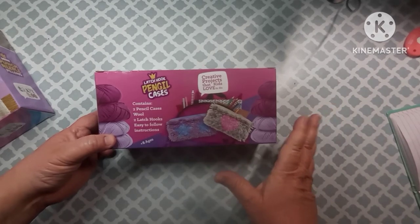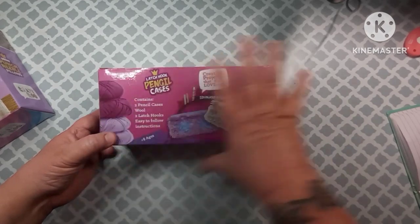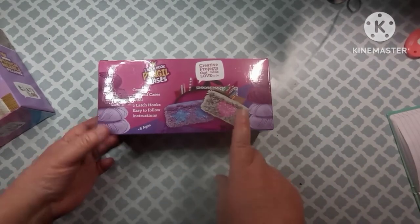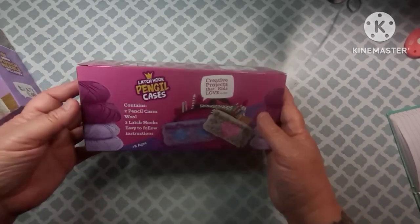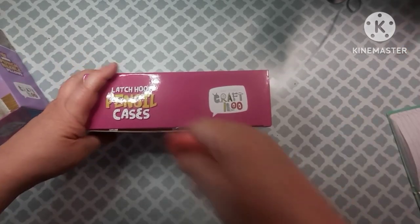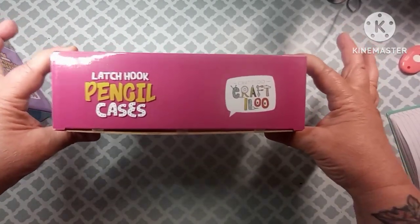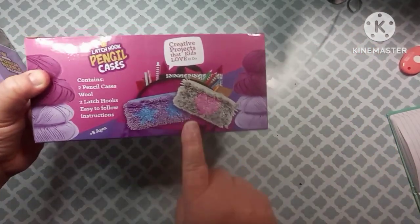They're not very expensive at all, and for something that comes with everything included I don't think the prices are bad at all. I will leave the links in my description box so you can check these out for yourself. I just want to say thank you to Shira for sending these to me to do the review, and as you can see it is a latch hook pencil case kit.